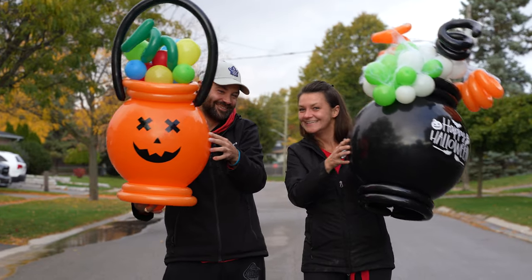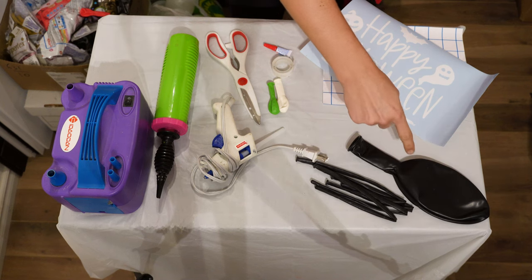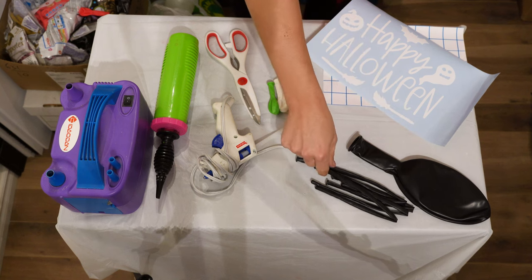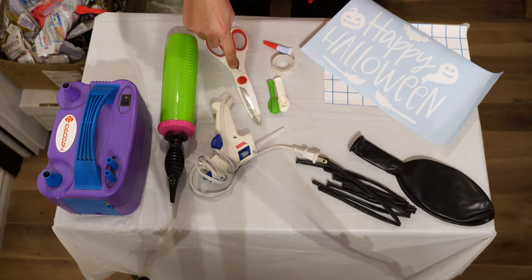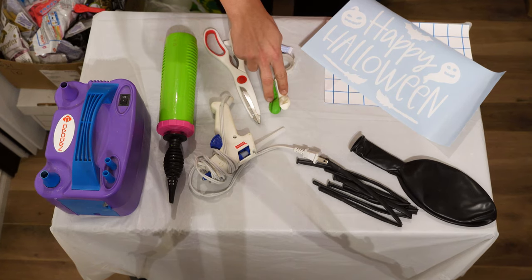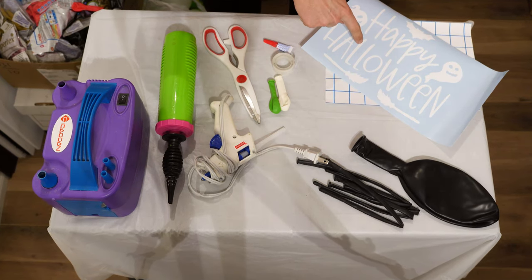Today I'm going to show you how to make a Halloween cauldron. You're going to need a 24-inch black balloon, four long cue balloons, a hand pump, electric pump, glue gun, scissors, glue, five-inch balloons, vinyl, and transfer tape.